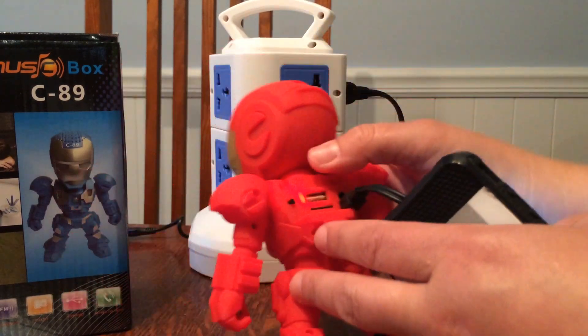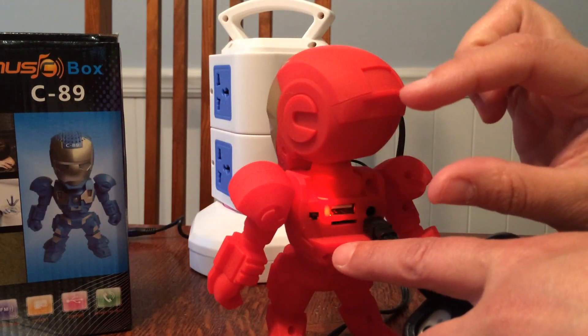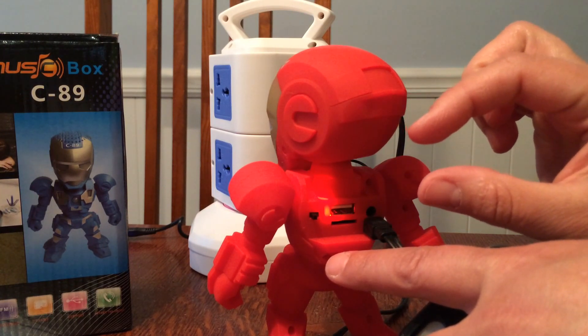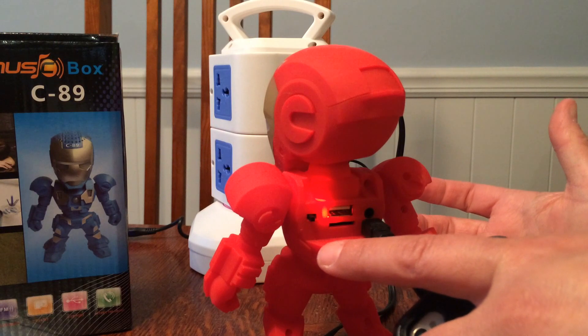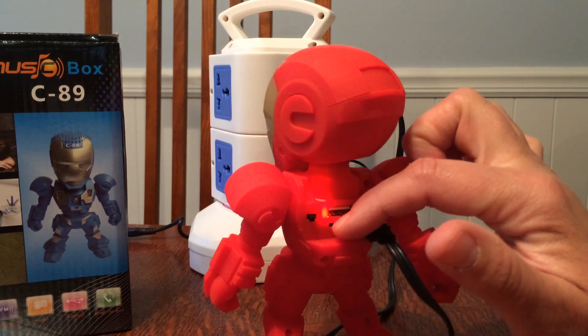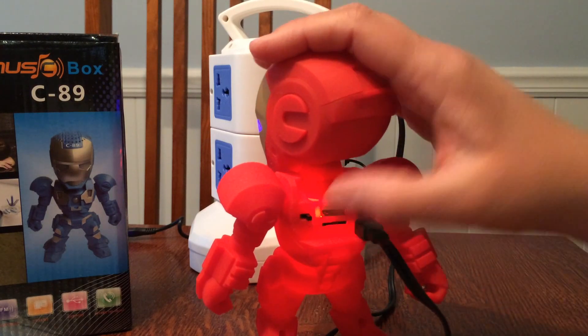It also has a little TF card here. That's like a little mini SD card. The little mini TF style card fits in here. So if you have a bunch of music on your computer, if you have some old CDs laying around, you could put them all on a tiny little card and put them in there. And it just turns on and off here.